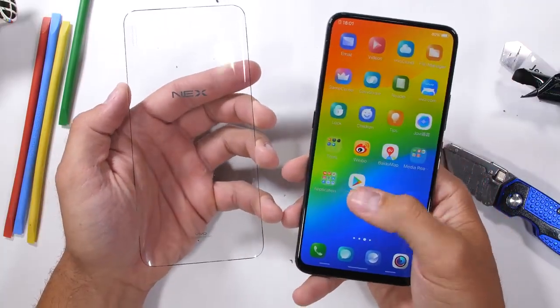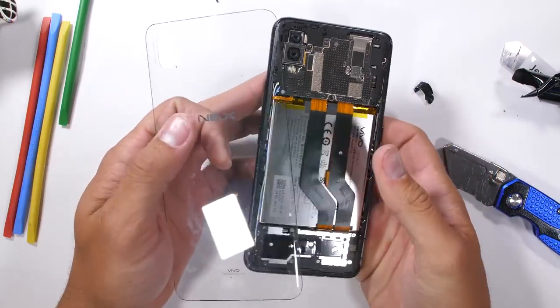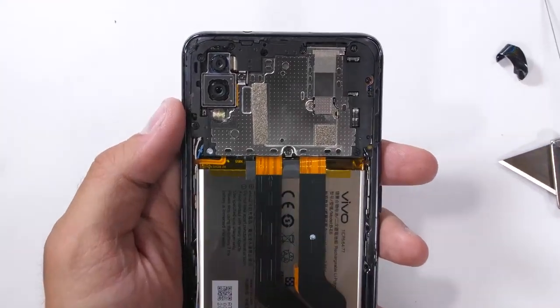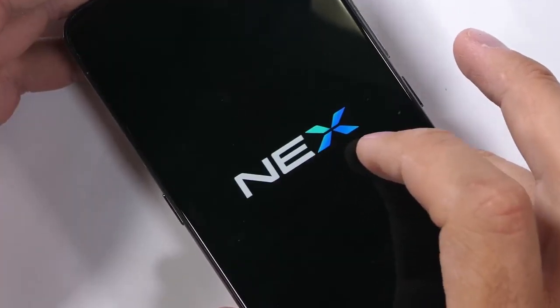And now our bezel-less smartphone has its own clear back glass panel to show off all the high-tech goodness inside. The only thing that would make it better right now is if we could see the mechanical components of the front facing camera while they are operating. I think it's possible.